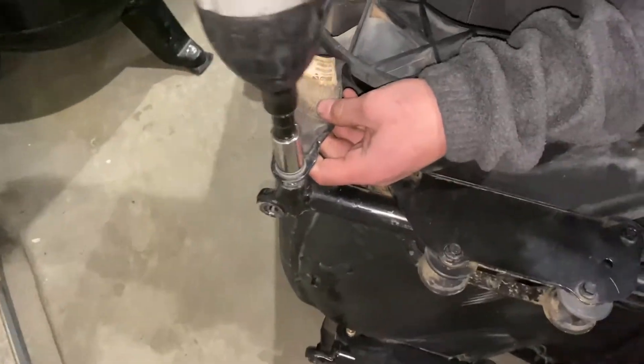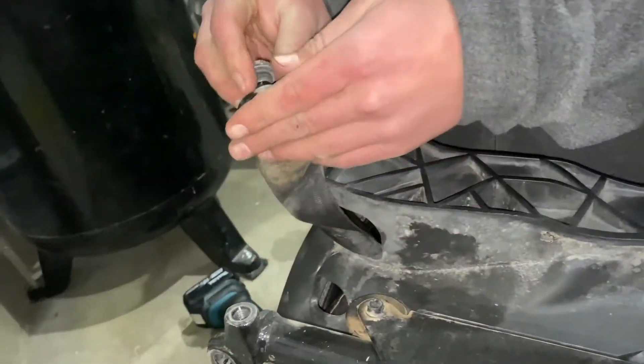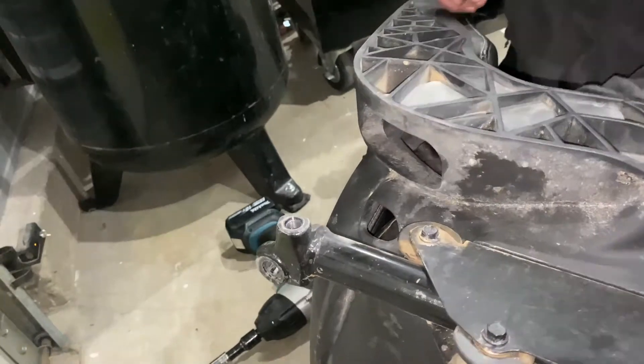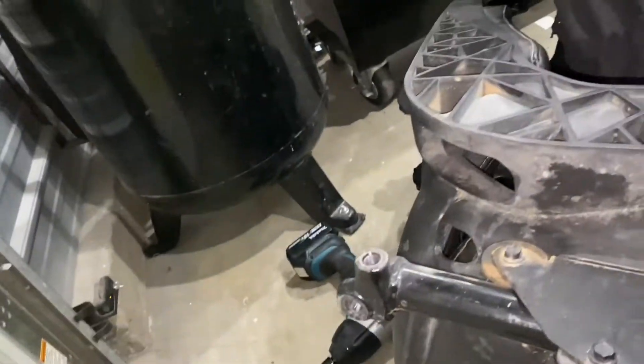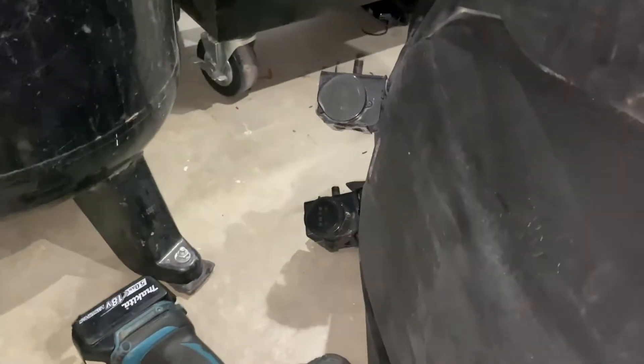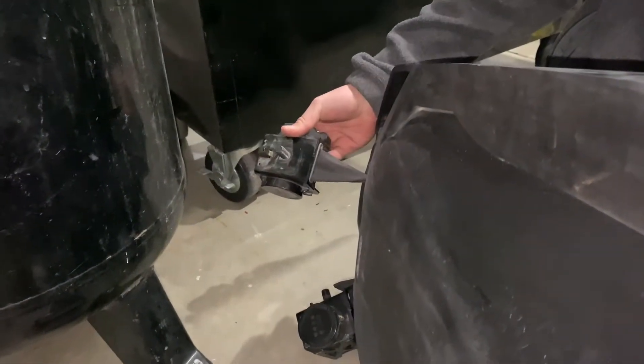We're taking the seat belts off to swap everything over to the new seats. The seat belt bolts are a 16 millimeter socket, and then for the top pieces that actually attach to the factory mounting points, those are 18 millimeter.